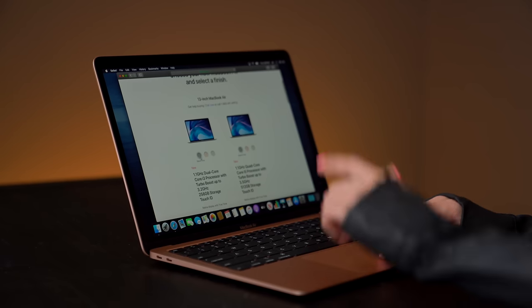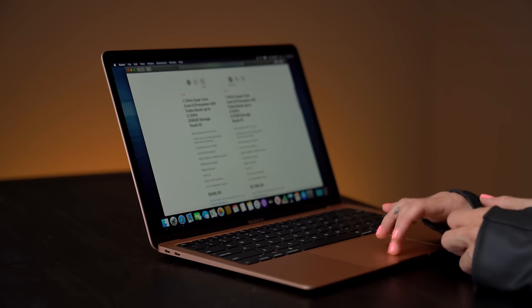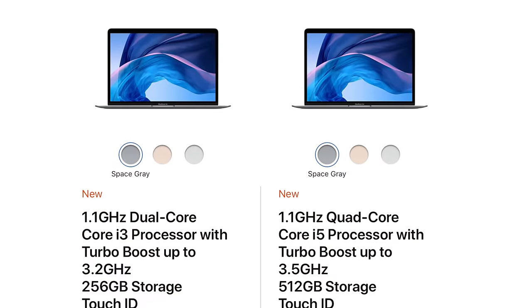One of the things that's really great is Apple does have education discounts. If you are in school, you can get this MacBook starting at $899. For all of us that aren't students, it starts at $999. It comes in three different colors: space gray, gold, and silver. There are two storage options — the 256 gig starting at $899, and the 512 gig starting at $1,199.